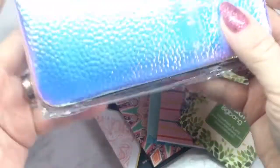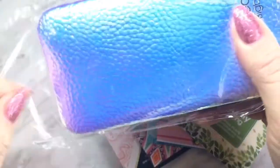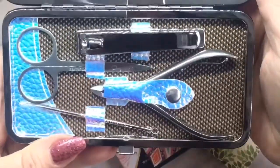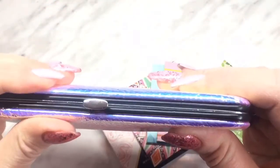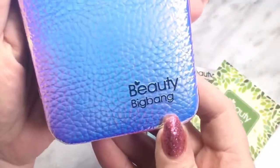I'm going to open it up and share this product with you. There it is — that's the case. How pretty is that? It kind of reminds me of a mermaid color, very pretty. I just love it, love the feel of it. This kit would be perfect to have in your nail room or even in your purse. It's always good to have some tools when you need them. It says Beauty Big Bang on it — really pretty case.